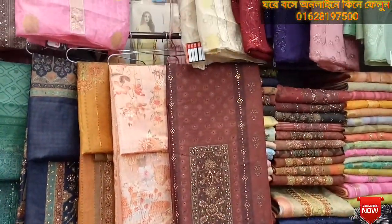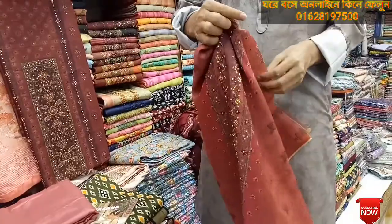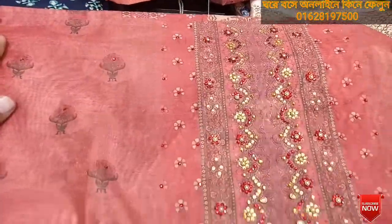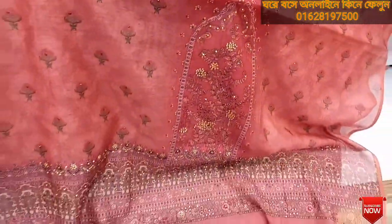We are going to be grateful for this dress. We will take a look at it. This color is a black color. It is very soft. It's a good color. It's a nice color.